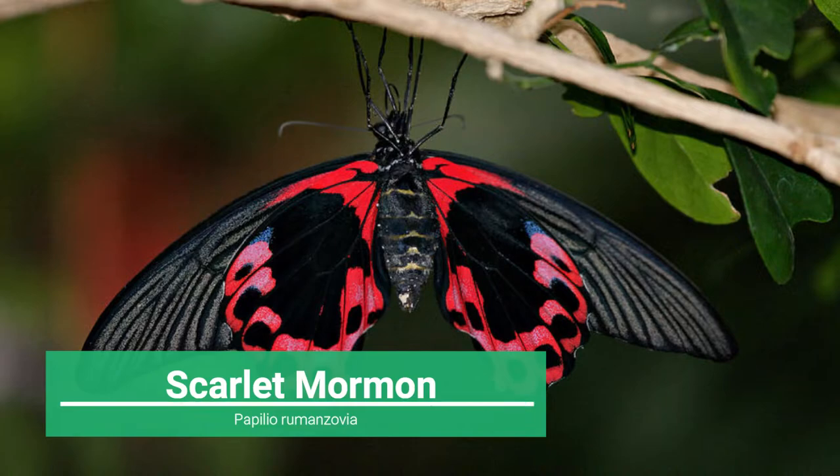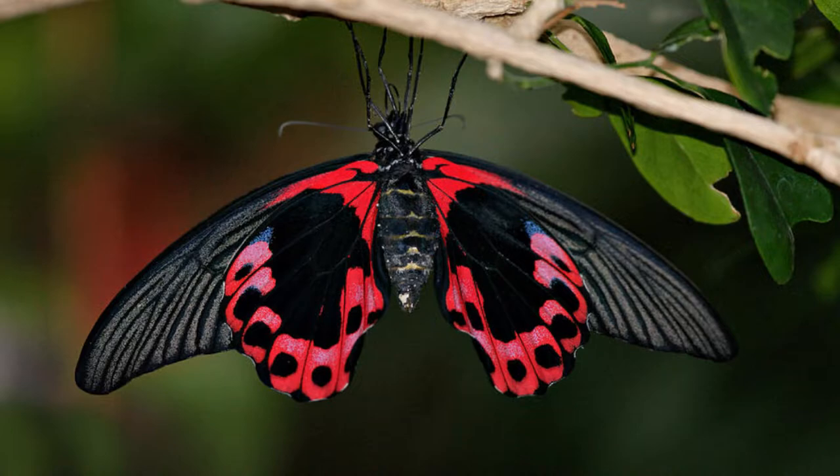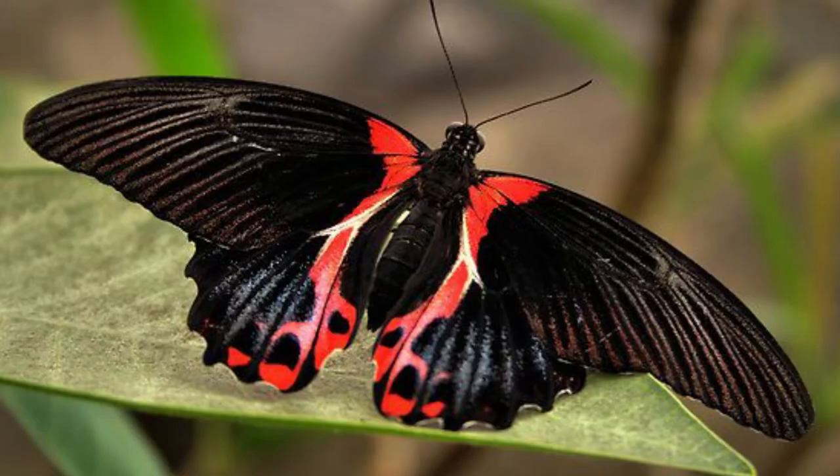Five: Scarlet Mormon, or Papilio romanzovia. A species of butterfly within the family Papilionidae, native to southeastern Asia, particularly the Philippines. The species was named after Nicholas Romanzo, then chancellor of the Russian Empire. It boasts a wingspan between 4.72 and 5.51 inches. It is also a sexually dimorphic species, with males being almost solid black on their topsides, while females boast distinct red markings on both their wing topsides and undersides — to which the common name Scarlet Mormon refers — and are considerably larger as well.